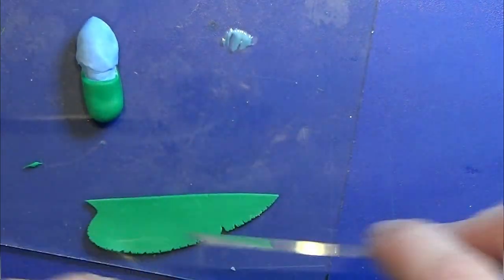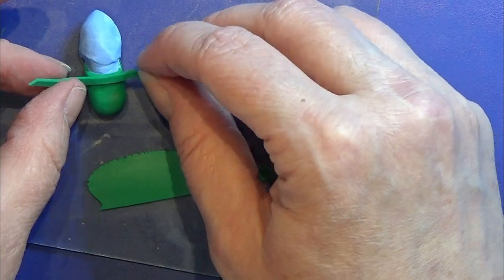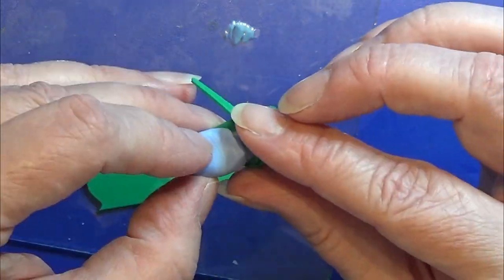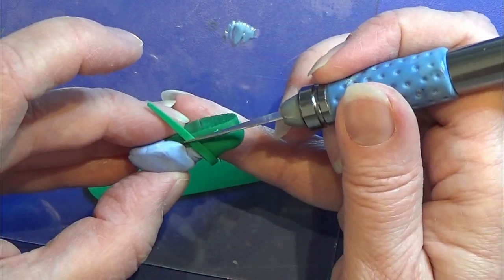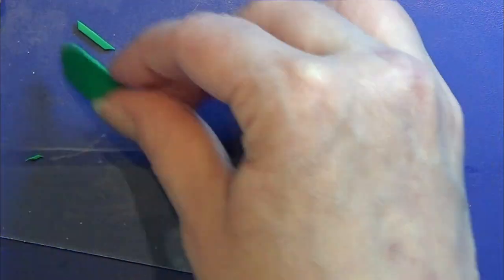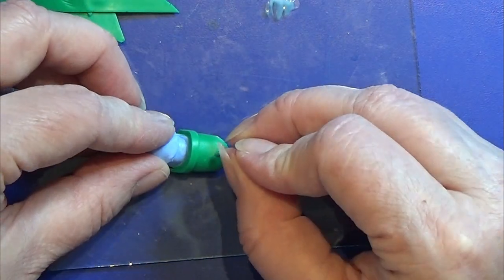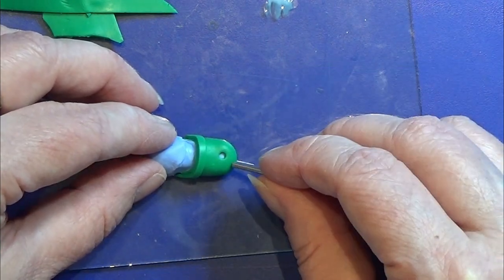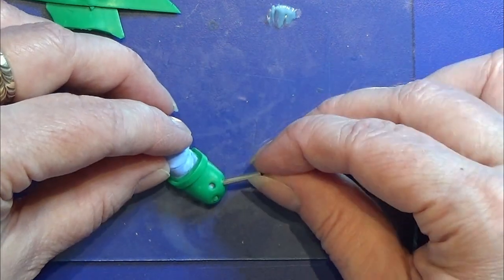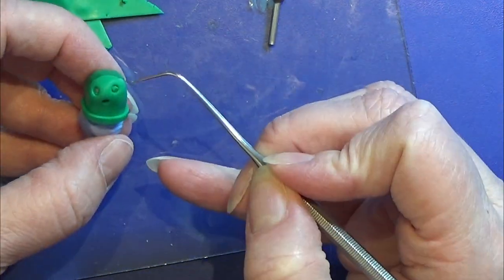Then I cut out a tiny strip of clay — it is all rolled out on a setting 7 on my pasta machine — and I place that around here at the top, and I am just going to cut off the excess on both sides. I have this small hole cutter, it is really really small, and I am going to use that to push out or cut out 5 small holes here in the front of the Croc.